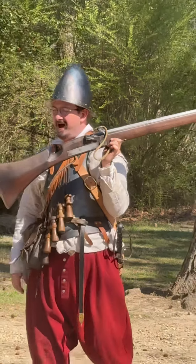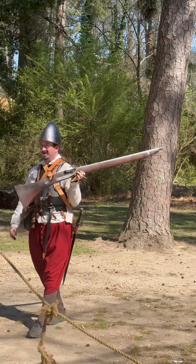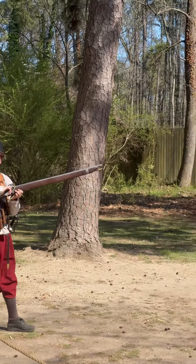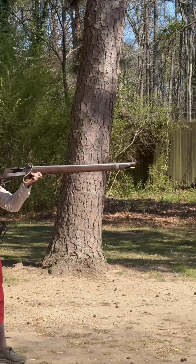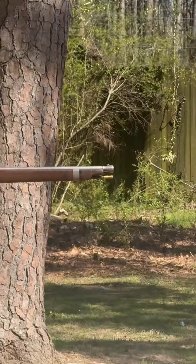Would you like me to do that? No? Okay, thank you all very much. Present your piece. You're going to pivot and open that pan. Place the butt of the weapon against your shoulder and sight down the barrel.